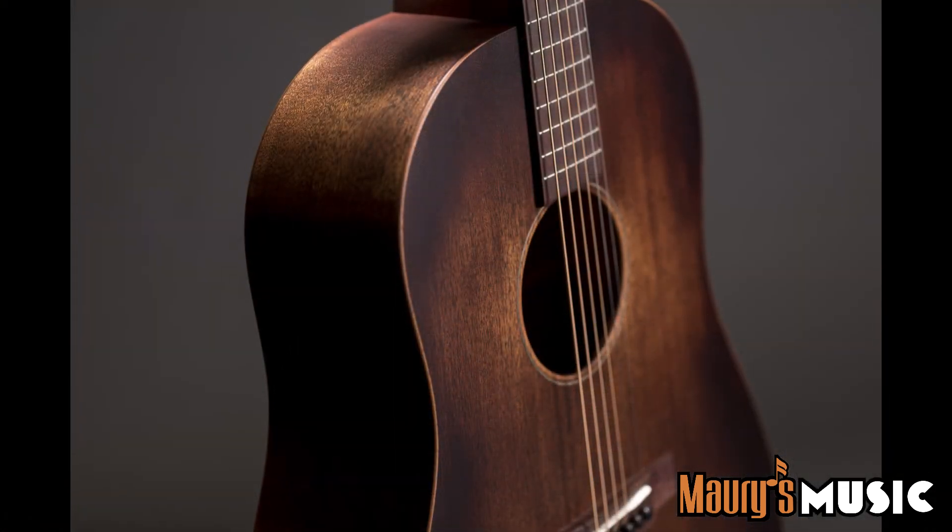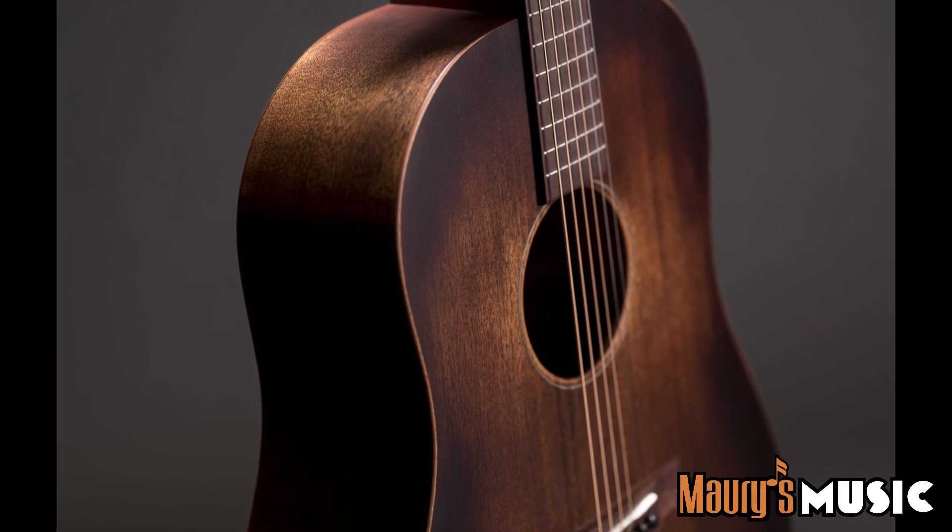Welcome back to Maury's Music. We're getting that much closer to the new NAMM show, just a few days away. As promised, Martin's giving us one brand new model every single day along the way. Today is no exception — the big reveal is the DSS-15 Streetmaster, a sloped shoulder guitar at a very affordable price. Let's check in with our friend Spoon Phillips and see what he has to say about this new sloped shoulder dreadnought model.